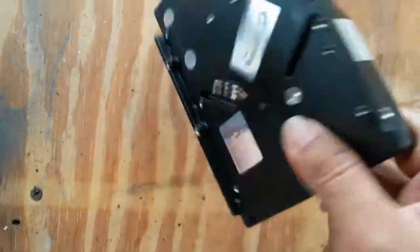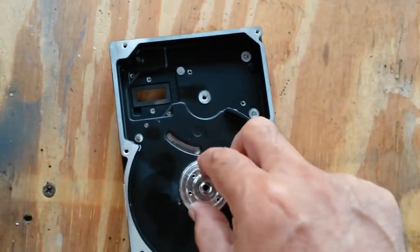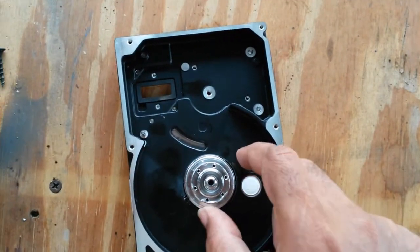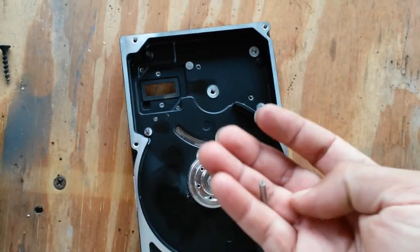I believe they are pressing the parts into a machined cavity in this casting, and essentially fabricated the motor into this housing. So I can't do very much with it, nor does it spin.